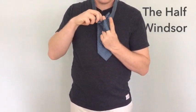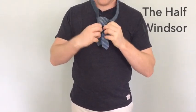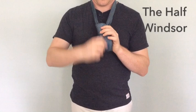Then you will pull it down through the front opening, cinching it as you are going and pulling it all the way through. I am struggling a little bit but you can see we will get it out in just a second. There.